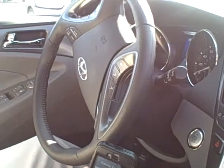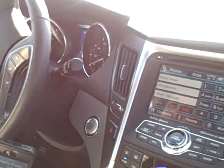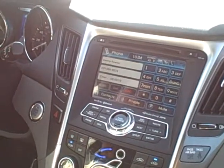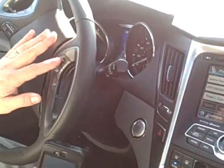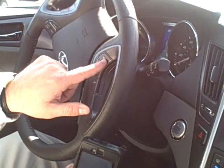Thanks Carl, we're just testing out the Bluetooth system. Okay, cool. Anytime you want to end the call you can use your thumb on your left hand side and hit the hang up button.